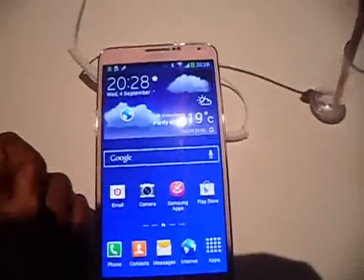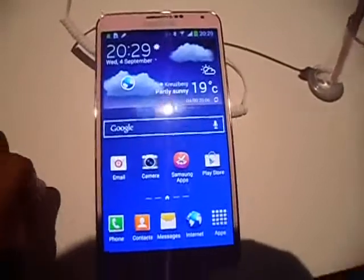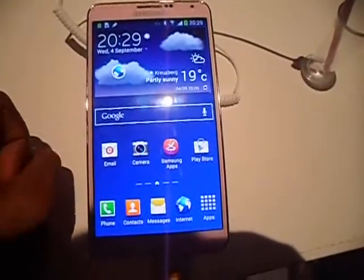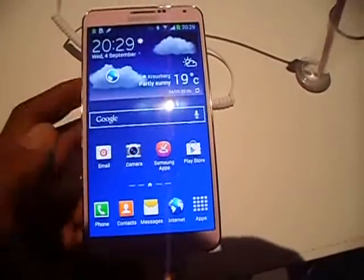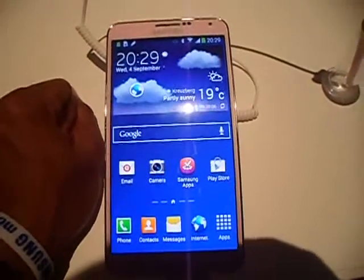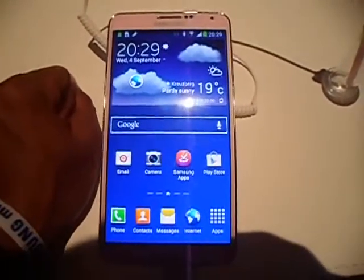This is Lory from techworld.com and today we are at the Samsung Unpacked event happening in Berlin. We have just been introduced to three new devices from Samsung, one of them being the Galaxy Note 3, which I have here with me.